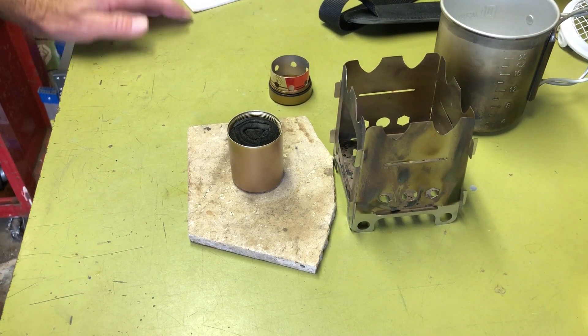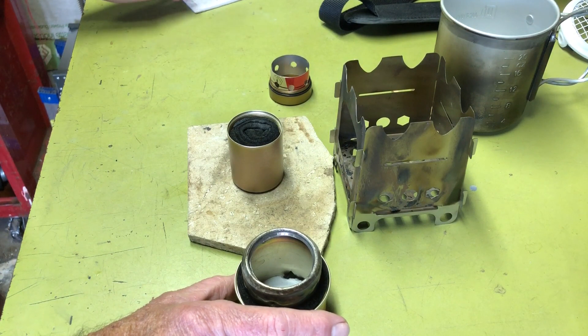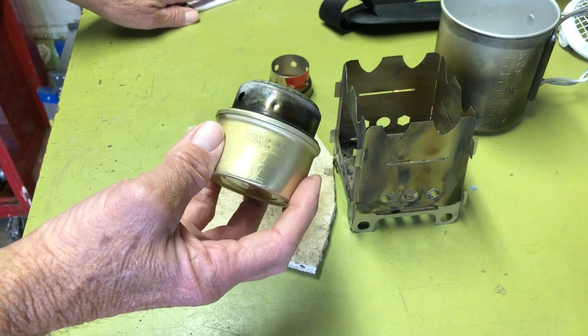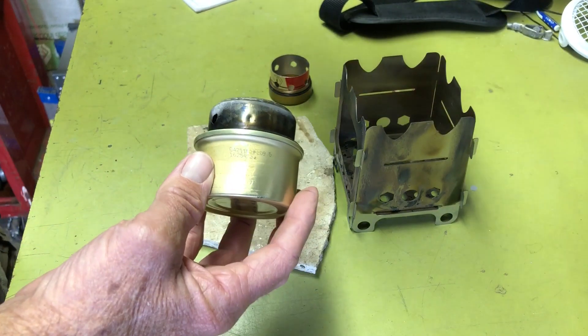In comparison, a Fancy Feast stove will boil a cup of water in three minutes and 45 seconds, and two cups in six minutes and 57 seconds. My boil test used a 22-ounce Ollie Camp aluminum pot.